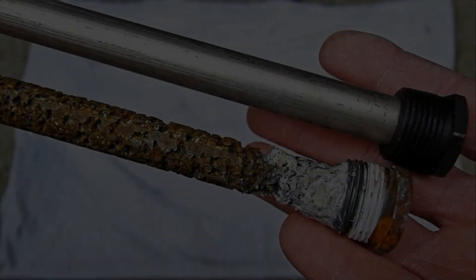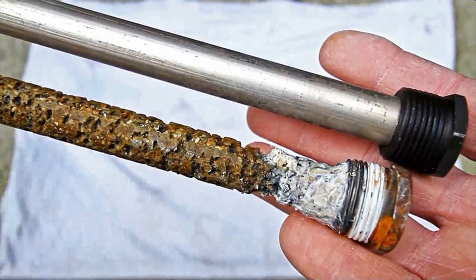Don't be surprised if your anode rod looks as bad as this one. The rod is designed to attract the minerals that cause the bad smell, and in doing so, to self-destruct over time. Mine was not this bad, mainly because I had cleaned it a while back, but this time I'm going to replace it.